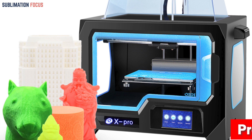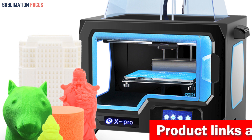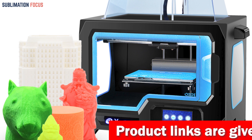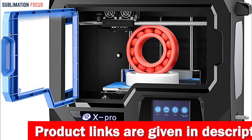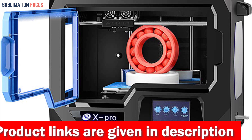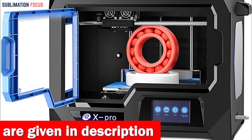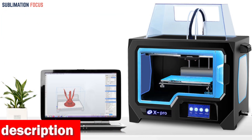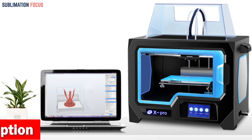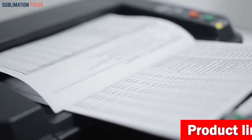Additionally, the removable curved metal plate adds convenience to the post-printing process. The Chidi Tech 3D printer comes with an upgraded metal platform support rod, motor, main board, and mechanical structure, guaranteeing enhanced stability during the printing process. It is a premier choice for those seeking a reliable, user-friendly, high-quality 3D printer for ABS filament printing.